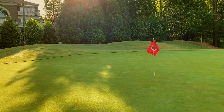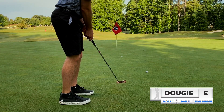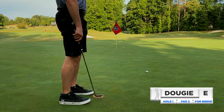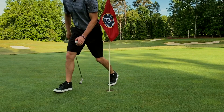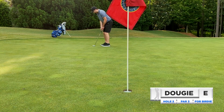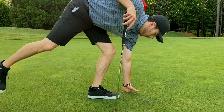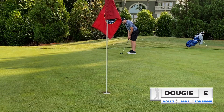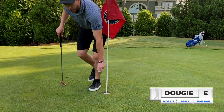Here's our first look at birdie. We are in for one par. Now that we know the line, this putt should be a little bit easier — we know the line and the speed. In for two pars. Last look at birdie here on number one.